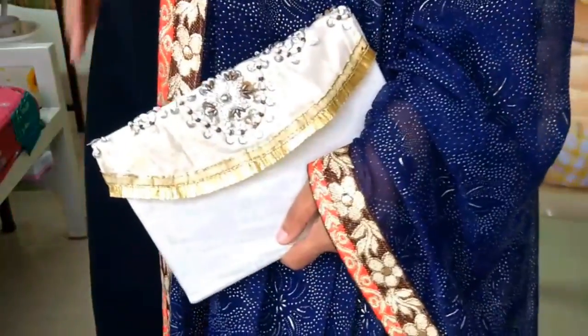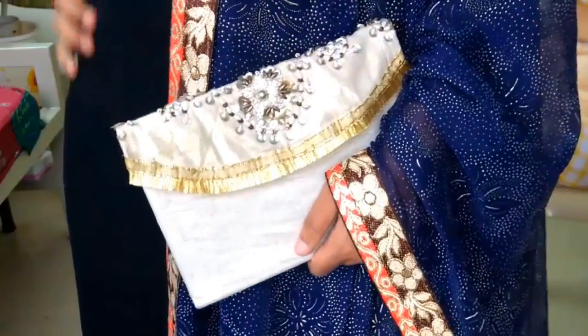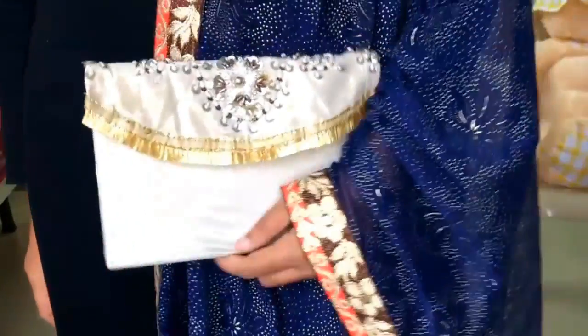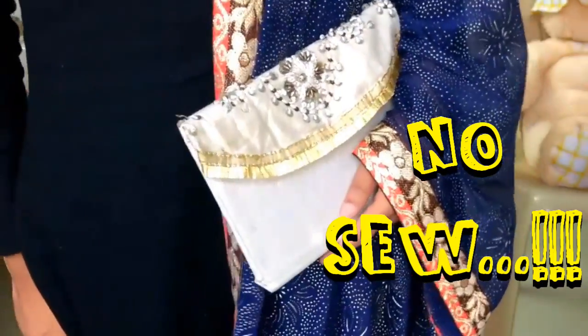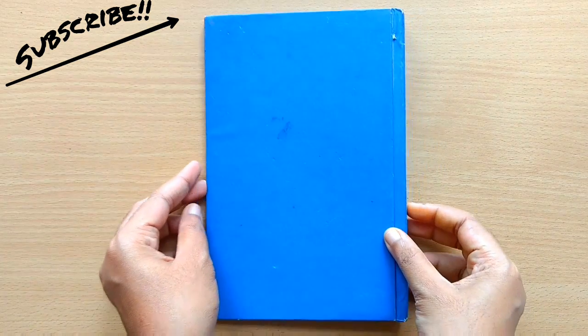Hey guys, I'm Marshuda and welcome to my channel. In this video I would like to show you how to make this beautiful clutch from the cover of a book. The happy news is you don't have to do any sewing to make this clutch. So guys, let's get started. You will need the outer thick cover of a book with the size of the clutch you are going to make.